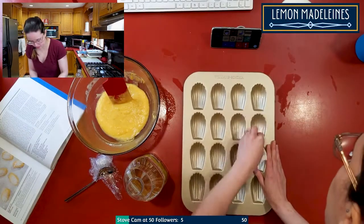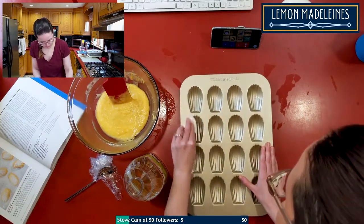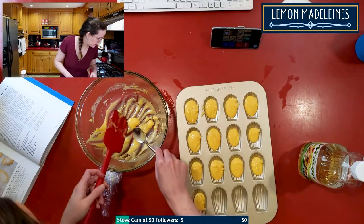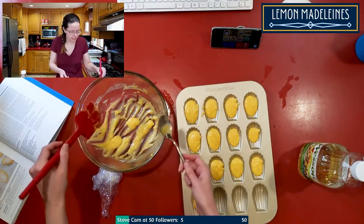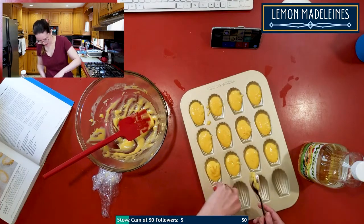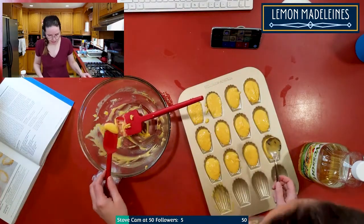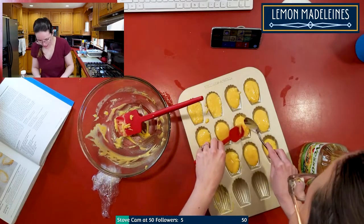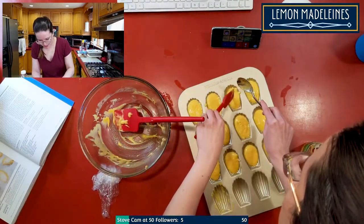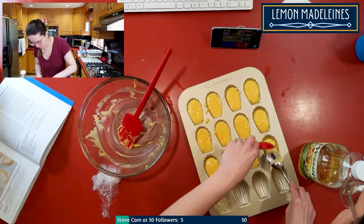I'm just using regular vegetable oil to grease the pan — it's basically non-stick, but I find that sometimes gluten-free stuff sticks anyway. I don't have enough batter — oh, this is only supposed to make 12. Why is this pan a different size? I'm really scraping everything out of the bowl — I'm desperate here. It's probably my missing butter from the microwave explosion; I did lose a lot of butter.